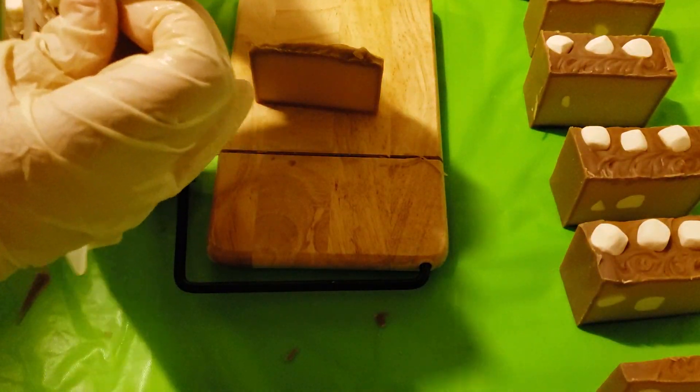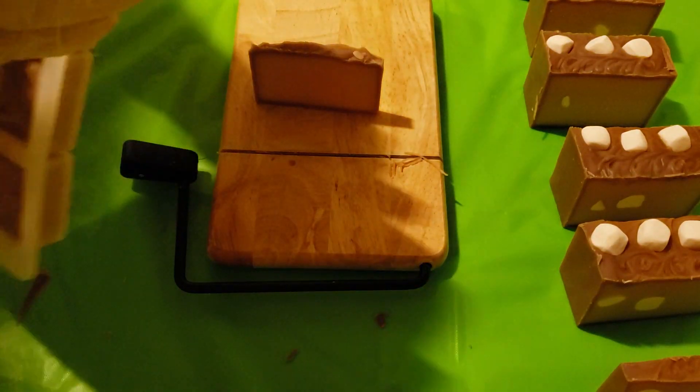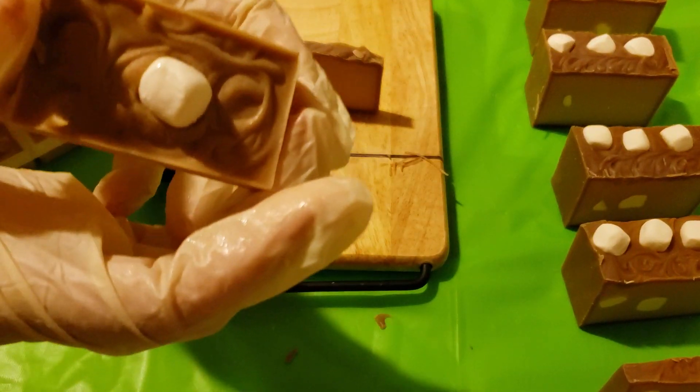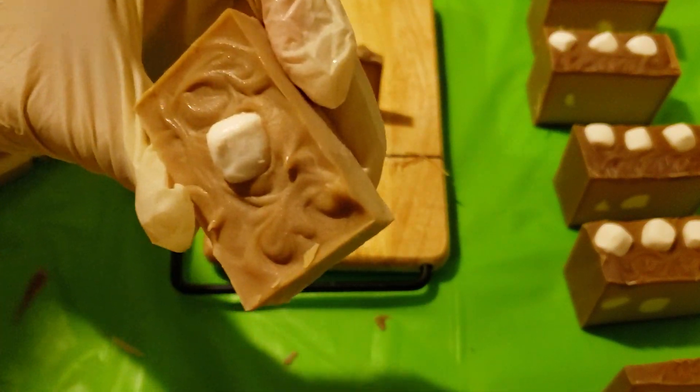Sometimes these little silicone molds are hard to get out. Just one. Because I'm hearing sirens again — I swear, every time I'm filming there's sirens. That's the life of living in the city.